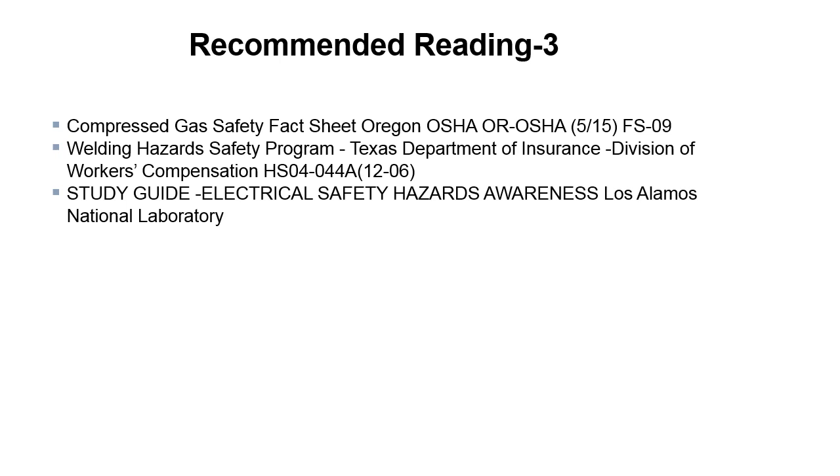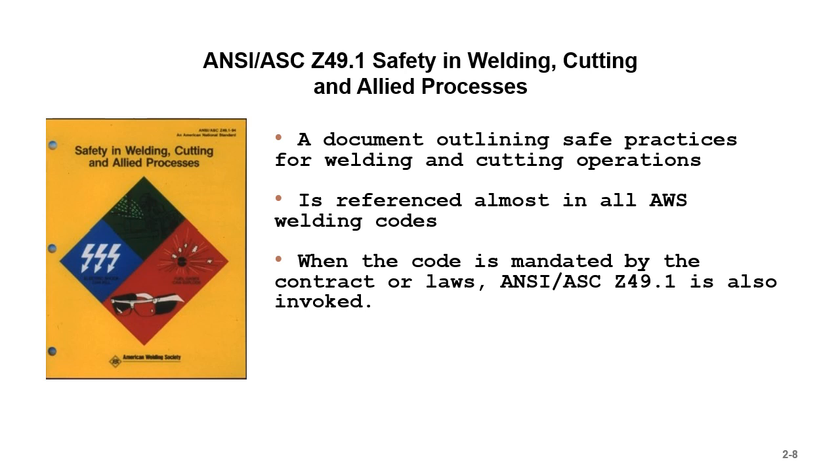Safety in Welding and Cutting and Allied Processes — ANSI/ASC Z49.1 — is a document outlining safe practices for welding and cutting operations. You can find it for free on the internet. It's referenced in almost all AWS codes, and when a code is mandated by contract or law, this document is also invoked. AWS gives it away, so there's no excuse for not having perused it and understanding welding safety.